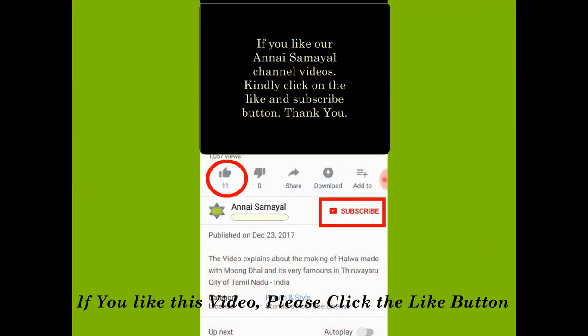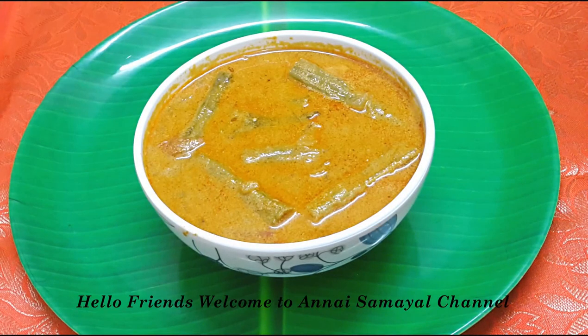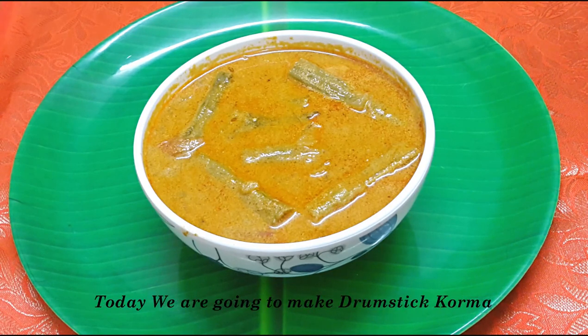Please like this video and subscribe to our channel and click on the red button. We are going to show you the recipe for today.